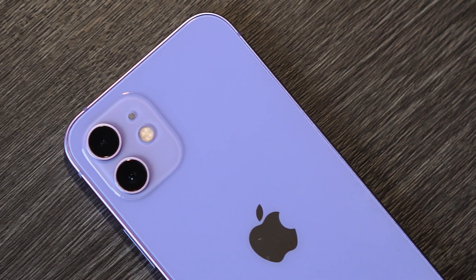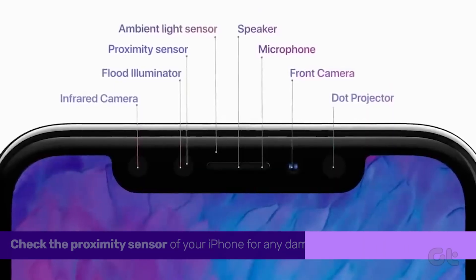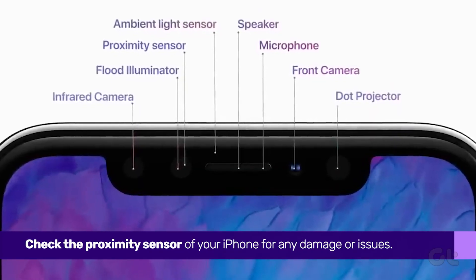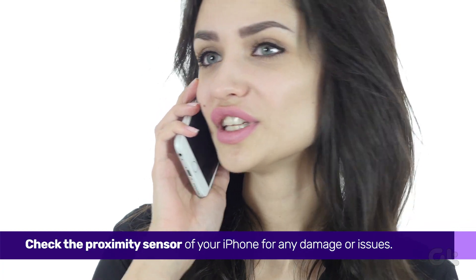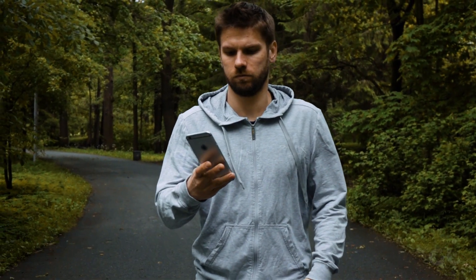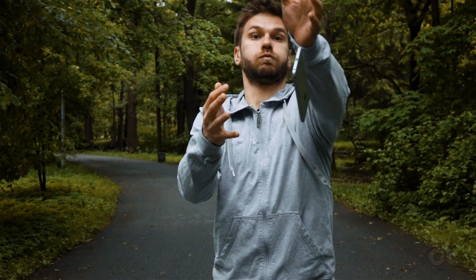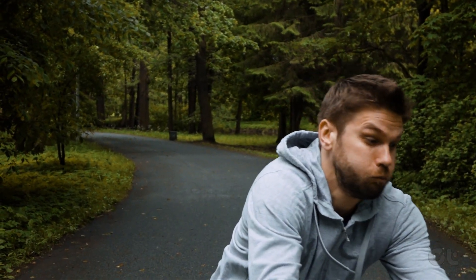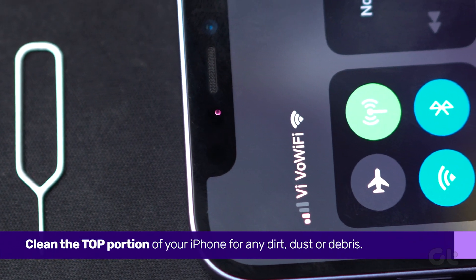There are a couple of hardware-level things you can do to try and fix this. First and foremost, check the proximity sensor of your iPhone. When you answer a call and put your iPhone near your ears, the proximity sensor kicks in and turns off the screen during the call. If there is significant damage to your iPhone's proximity sensor due to an accidental fall, it may fail to turn on the screen. Make sure to clean the top portion of your iPhone and check if the issue still persists.